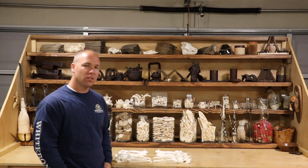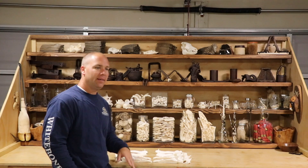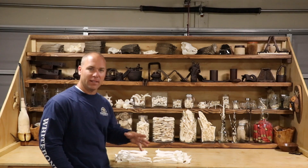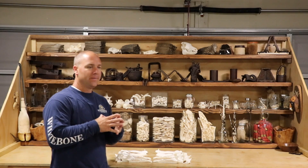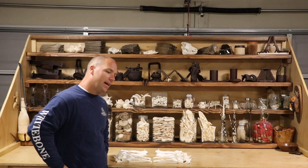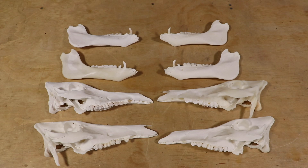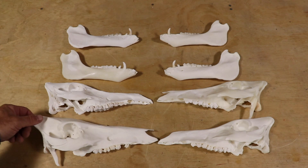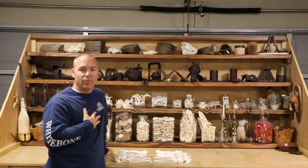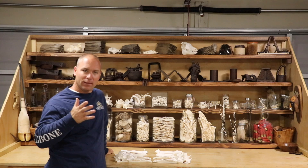By far the worst skulls I do — no questions asked — are pigs. The best pig in a month will start to color up, and I don't mean it's going to drip oil or stink, but it's eventually going to start turning more of that translucent wet look versus that chalk white right out of the pot finish. The thing I want to stress is that skulls aren't designed to be pure white. I like the look of them because I relate it to a sun-bleached skull. That's the reason I named my business White Bone Creations.